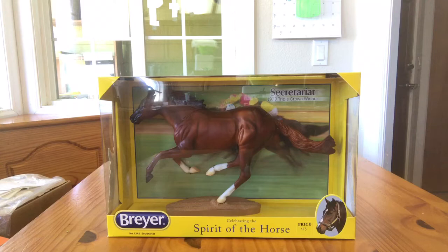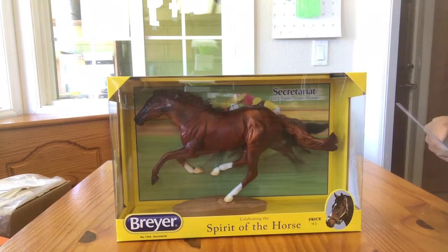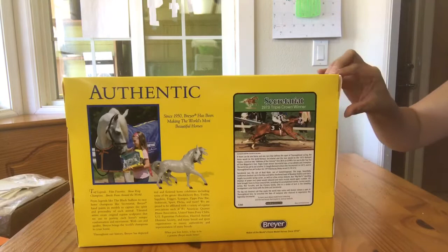Hello, this is Aiden's Toy Trouble. I'm here today with the Breyer number 1345 Secretariat. A Secretariat by Breyer has been released on a couple of different molds. This is the Smarty Jones mold and my favorite of the Secretariat versions. I'm unboxing him today and I finally get to take some pictures of him out of the box, which I haven't had a chance to do — so very exciting.